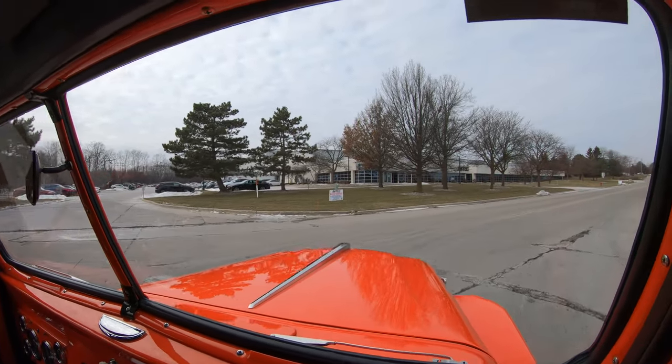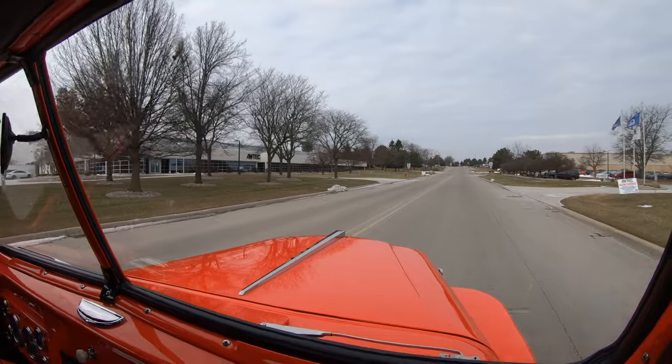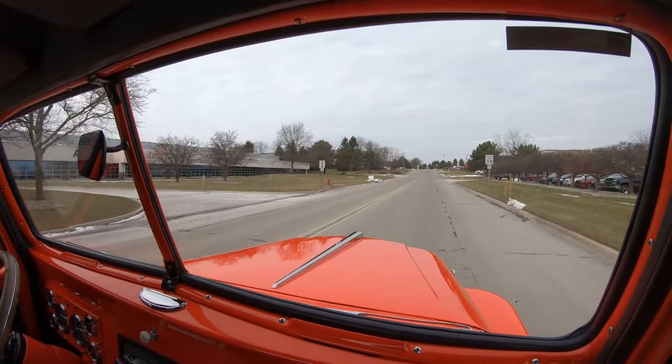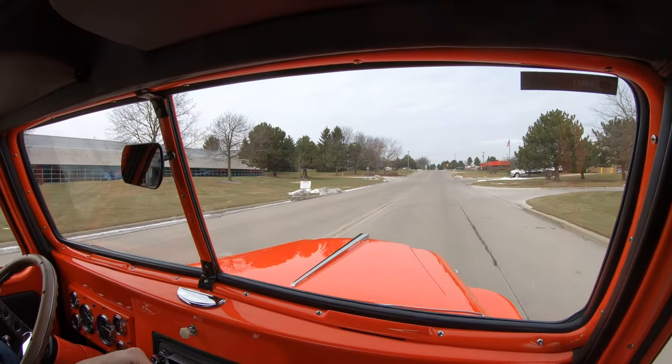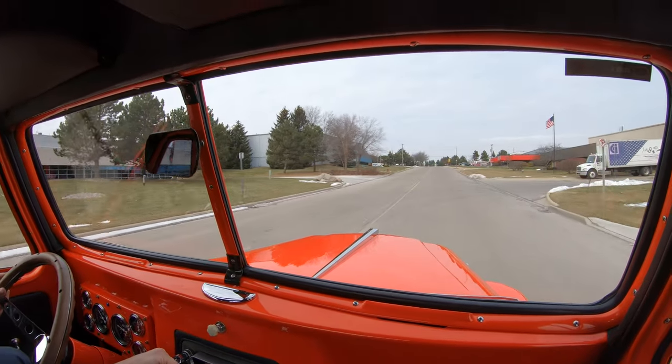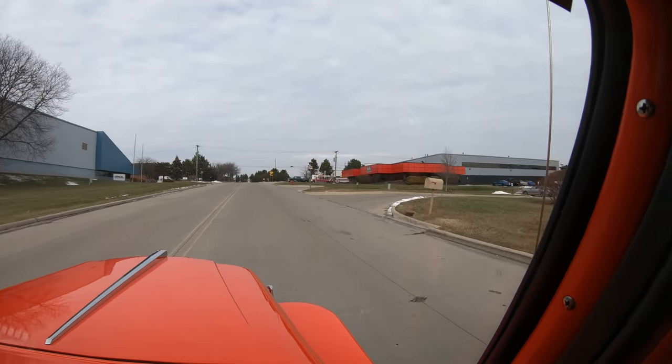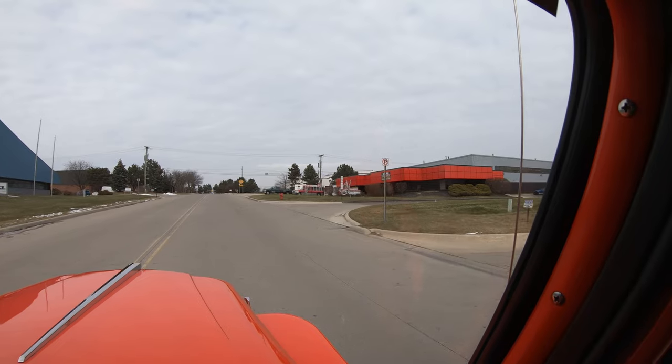We're headed back to the shop. Don't forget, we've got two locations here in Detroit — we've got our showroom and then our main facility where we do all the work on the vehicles. You'll see that here in a minute, so stick with us. We're going up in the air with this one right now.